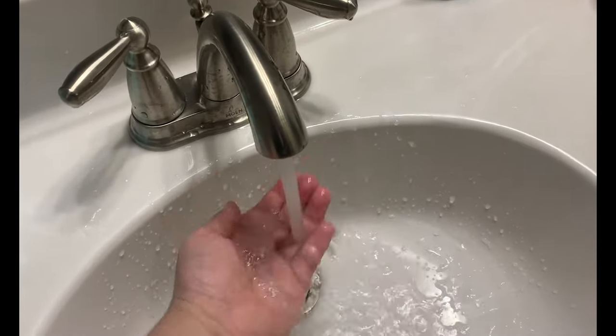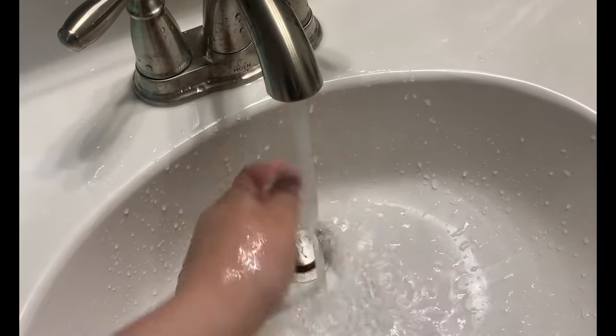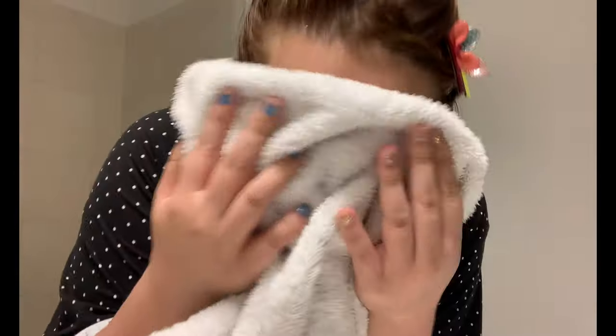Then I turn on a little bit of cold water and hot water to create the perfect balance of warm water. So I highly recommend this product and I'm really happy with it because my skin looks really happy and now I can go to bed with skin that's full of love from this mask.